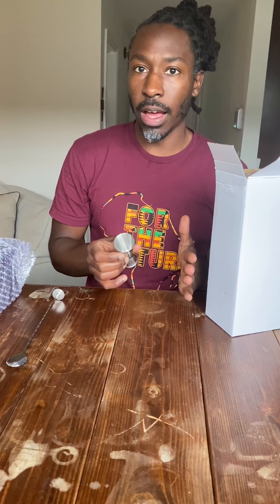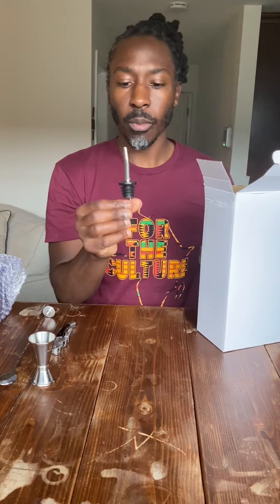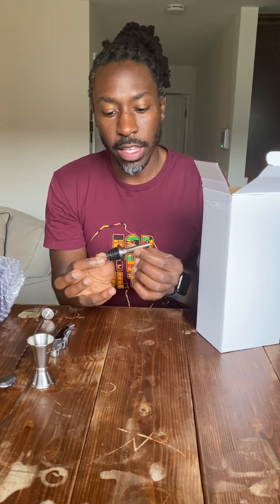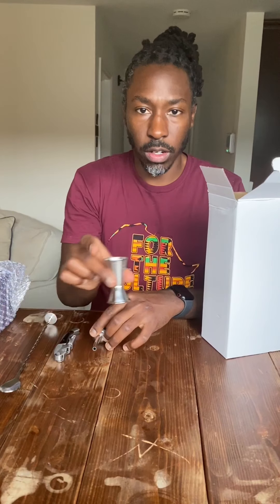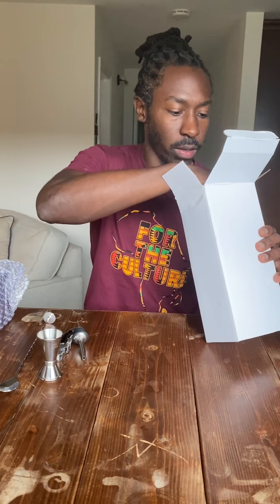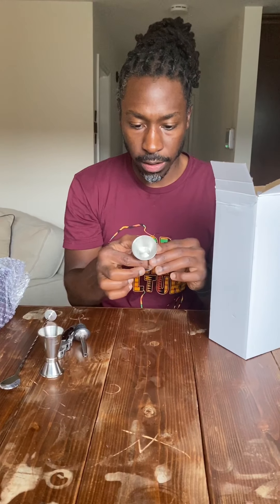A shot, depending on where you live, is somewhere around an ounce to an ounce and a half. Next is the corkscrew — simple and straightforward. Then the pour spouts. I don't really know how to use these, but apparently they're really good for pouring an actual shot without having to use the jigger. And I've also got another jigger — this one is one and two-thirds ounces or 50 milliliters, and 0.85 ounces or 25 milliliters. So we've got two jiggers.